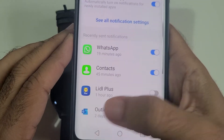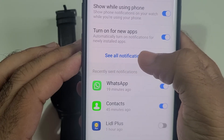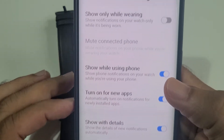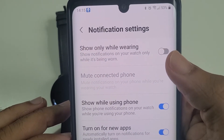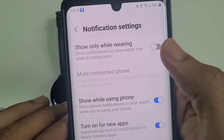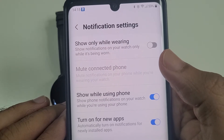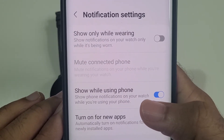Go back and you'll see 'See all notification settings' — go there. In this setting, make sure 'Show only while wearing' is turned off, because if you are not wearing your smartwatch, you won't see notifications. I've turned that off because sometimes the watch is just beside me and I still want to see notifications.